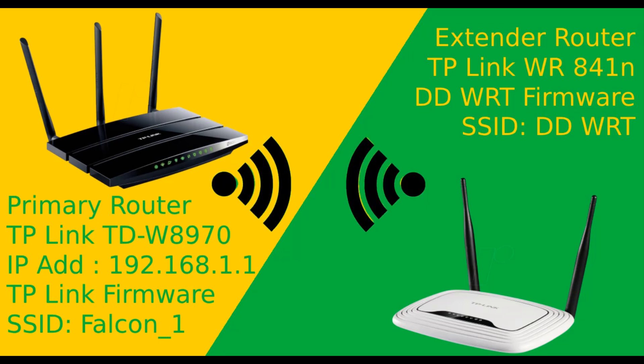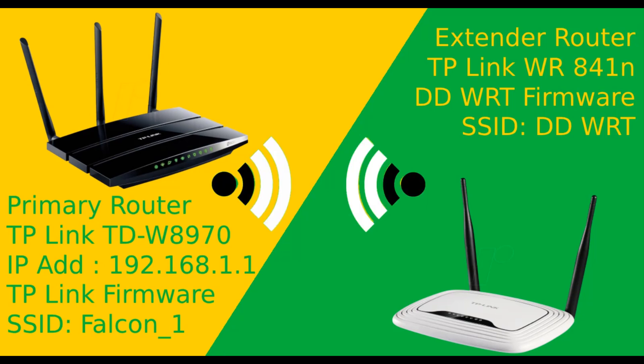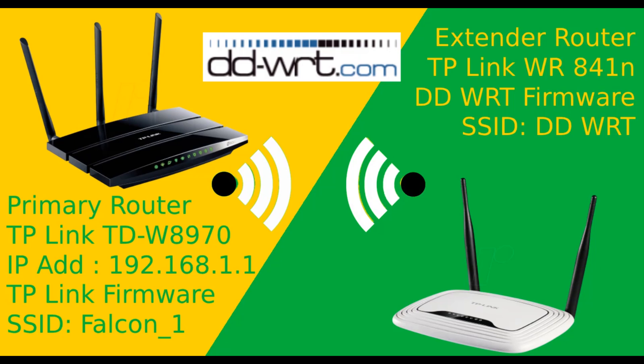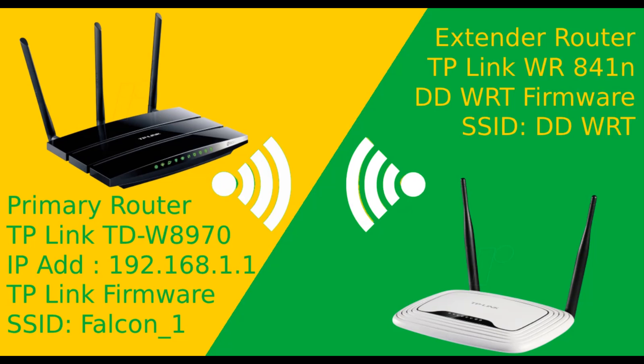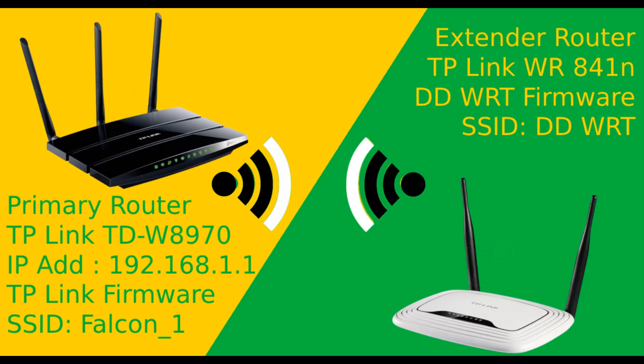If your old router does not support wireless repeater, range extender, or WDS, then try flashing it with DD-WRT firmware. DD-WRT provides more features and settings. This video is different from my other router connection videos — here both routers use different firmware: the main router runs TP-Link firmware and the extender runs third-party DD-WRT firmware. It's like connecting two different brand routers, so watch till the end to understand how WDS works across different firmware.